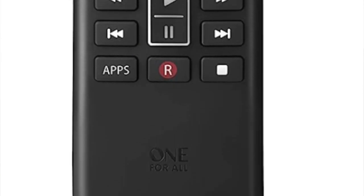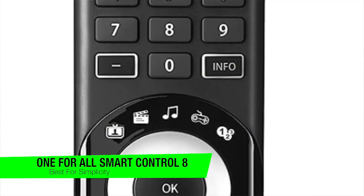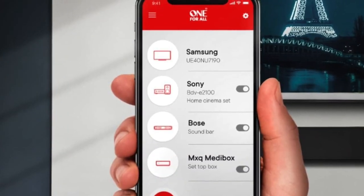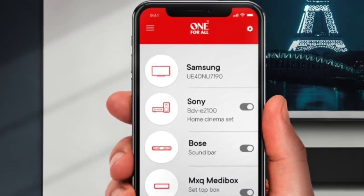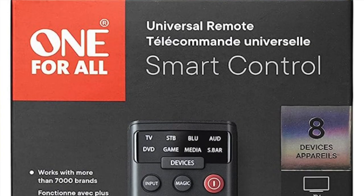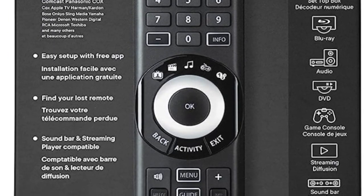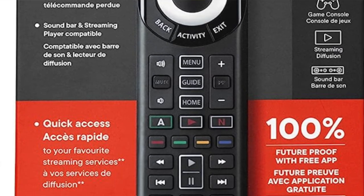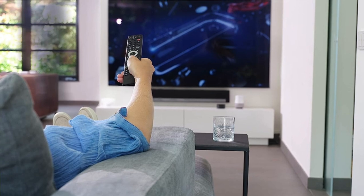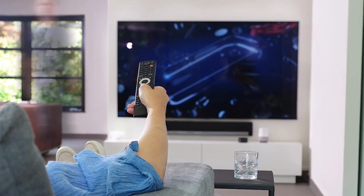The next one on my list is my recommendation for the best simple option and this is the One For All Smart Control 8. It resembles a stock remote you'd get with a TV but can actually do a lot more. It can control up to eight devices via infrared, which will work with everything from a TV to a set-top box to a Blu-ray player. It also features customizable shortcut keys that you can program via a smartphone app. My favorite feature is the remote finder, which lets you use a companion app on your smartphone to make the remote emit a noise so you can track it down when you've dropped it between your sofa cushions.